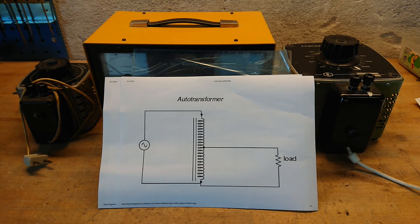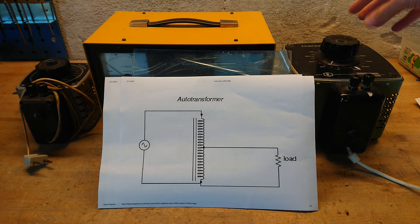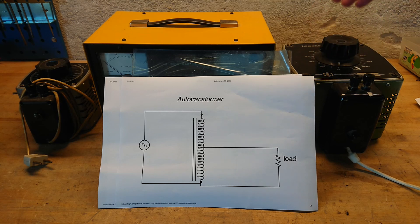The auto transformer — or Variac or Vario transformer — we all know this very convenient tool. It is a kind of transformer where you can turn the voltage up and down simply by turning a knob, usually going from zero voltage to the full voltage, or even some overhead on certain types.